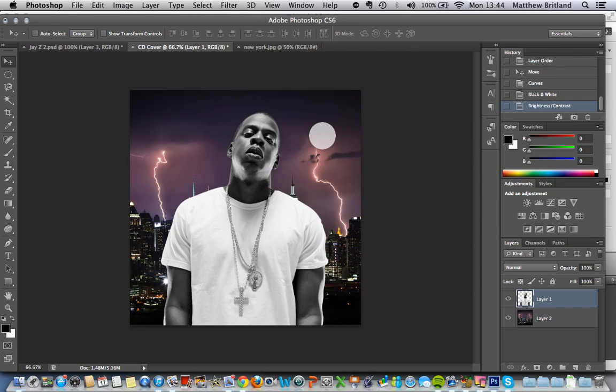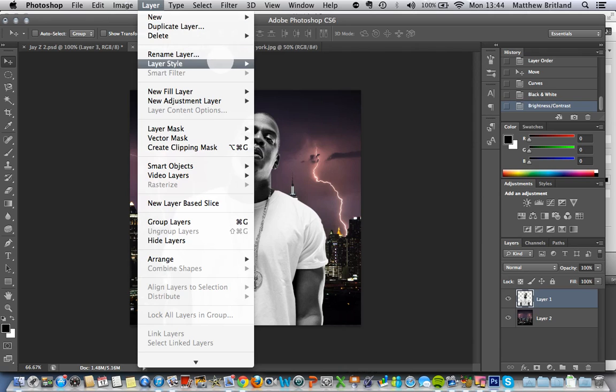What you can also do, which I think looks kind of stylish, is — again with Jay-Z — you can rename these layers by the way, which might not be a bad idea, especially if you've got a lot of layers going on. I can go to Layer, Layer Style.